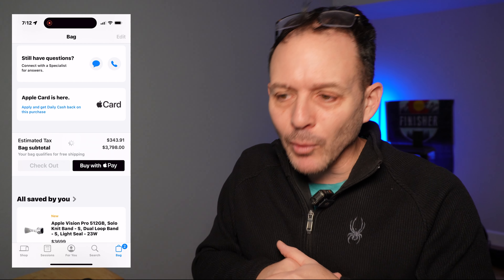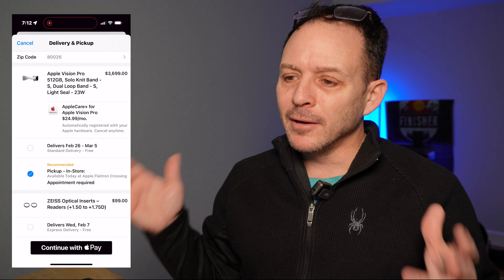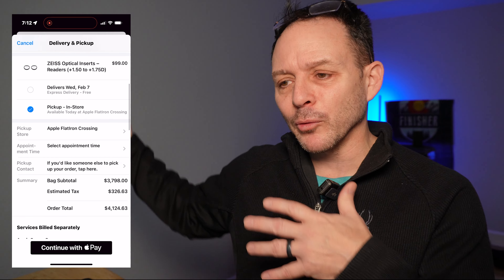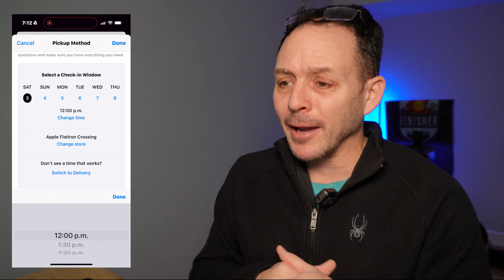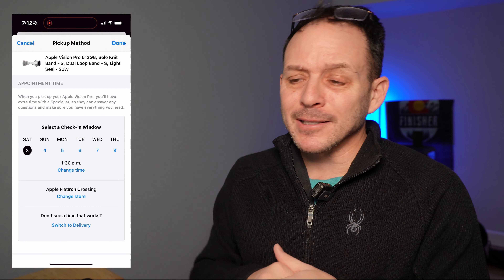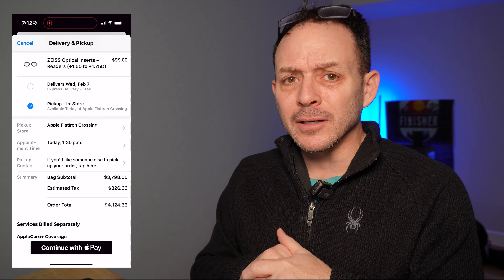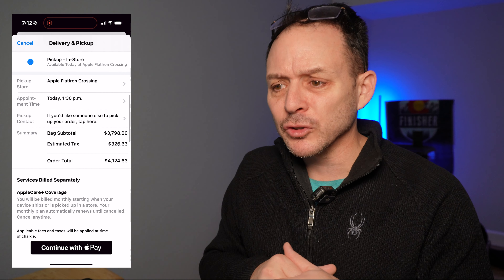I couldn't help myself. The next day I went back, went into my cart, did checkout. And sure enough, they were available in all stores in Colorado. I don't know about the rest of the country when they came out — whether it was on the 2nd or 3rd — but Colorado had them. So I selected a date and time. Plan ahead for that 30 minutes at least, so you don't feel rushed and they can give you a good demo of the product in store.